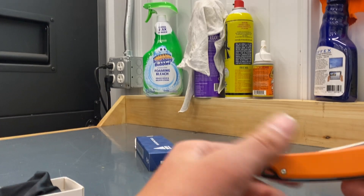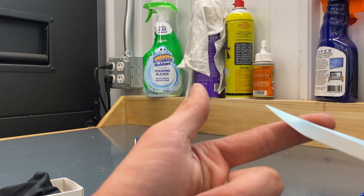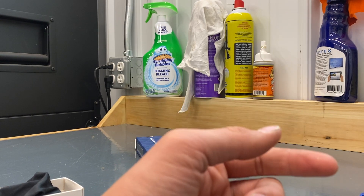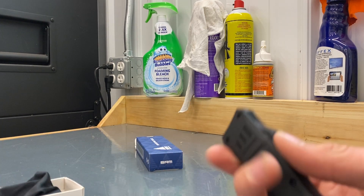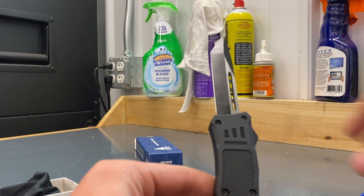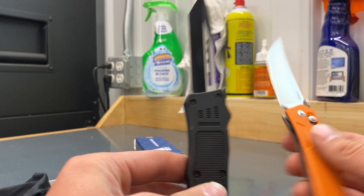Very smooth knife. Edge retention? I don't know. It's going to be easy to sharpen, I'd imagine. I've never sharpened a Tanto though. And this is my OTF I got — same style.